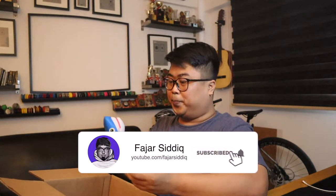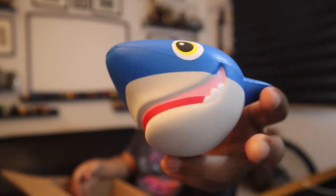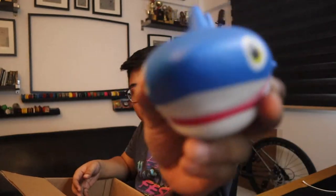We got this squishy. For those who have anxiety or stress, they can just grab it. They created this — it's really amazing. Look at that shark. This is beautiful. It's like a frog. I don't know what to do with this, but I just got it. I think it's the best. I can just put it somewhere on my table — I'll probably give it to my nephew.